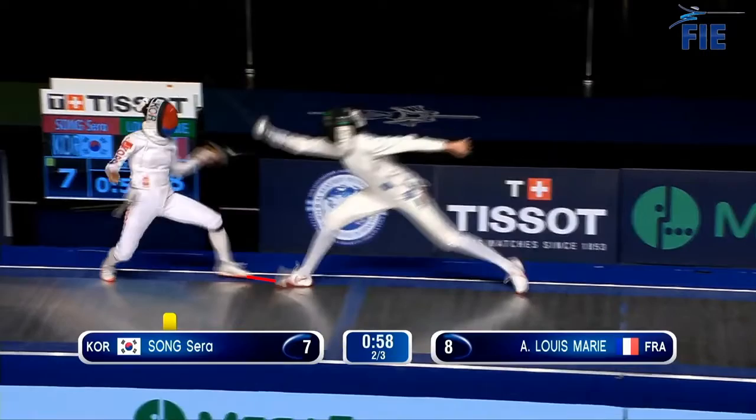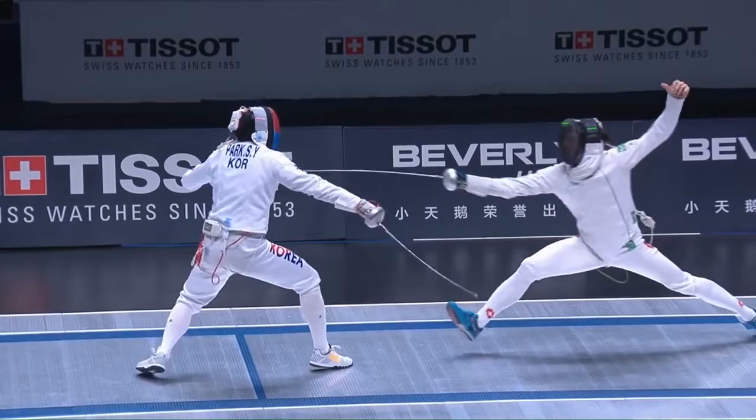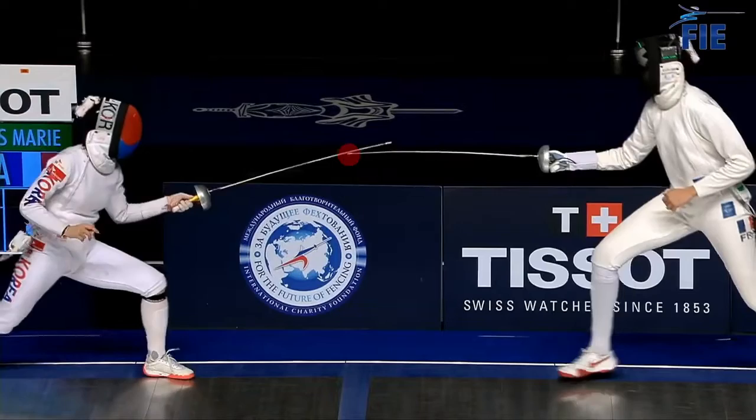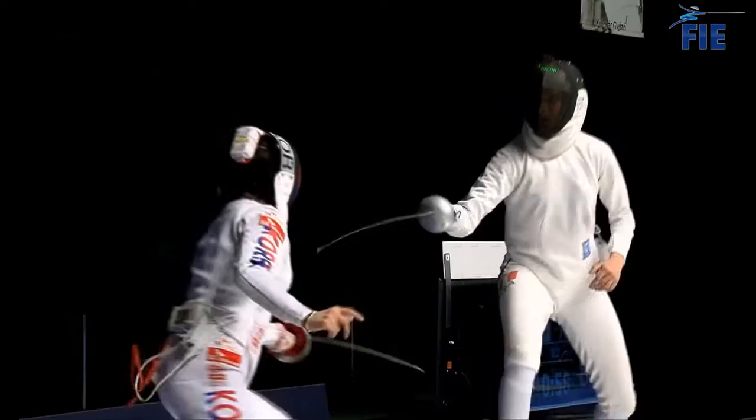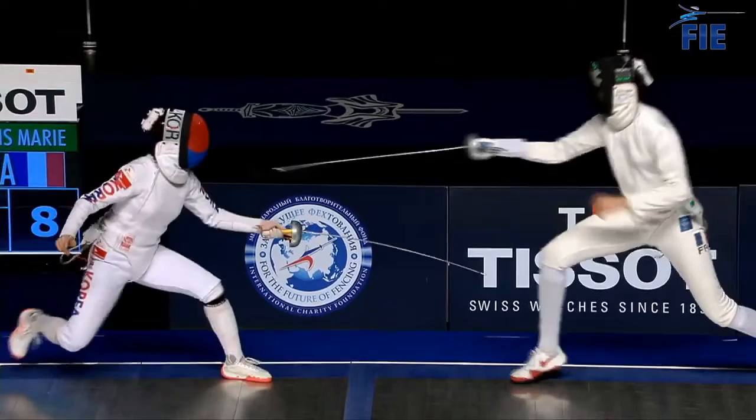A big parry is a function of close distance, meaning that closer distances both require and cause larger parries. Oftentimes I hear newer fencers blame a missed touch on too big of a parry, when the real issue was too close of distance. In the case of Song and Louis-Marie, the parry happens at the last possible second at very close distance, which mandates a giant parry. This isn't necessarily a bad thing, because the close distance plays a critical role in the timing of this touch, as we'll see.